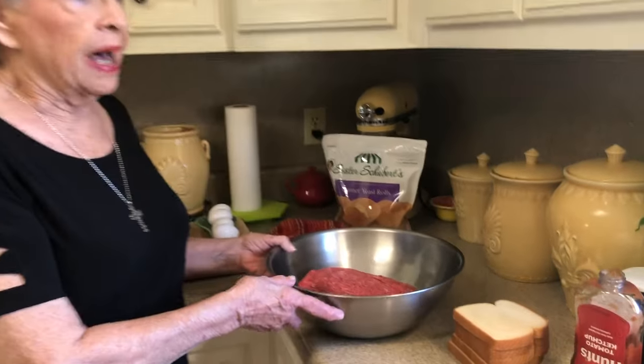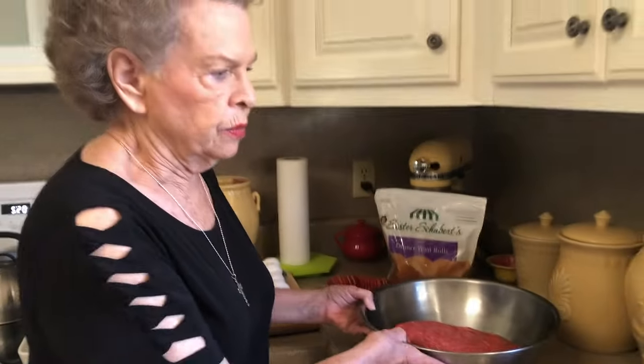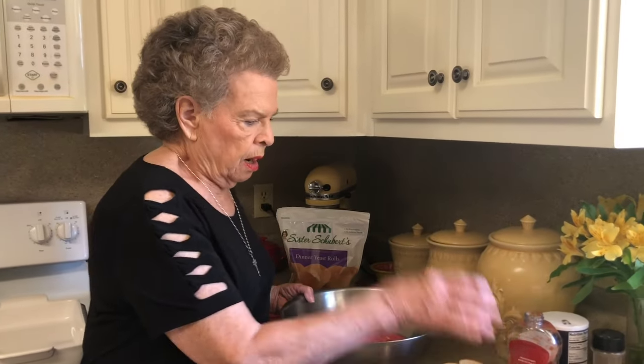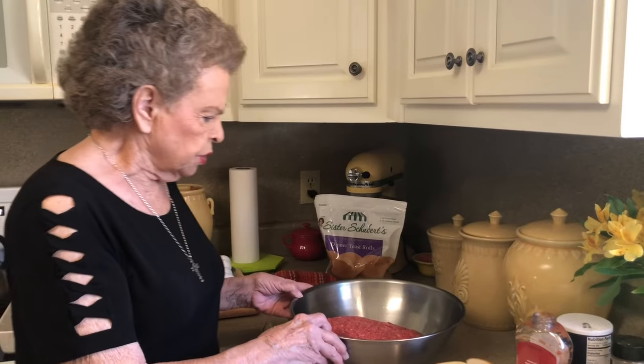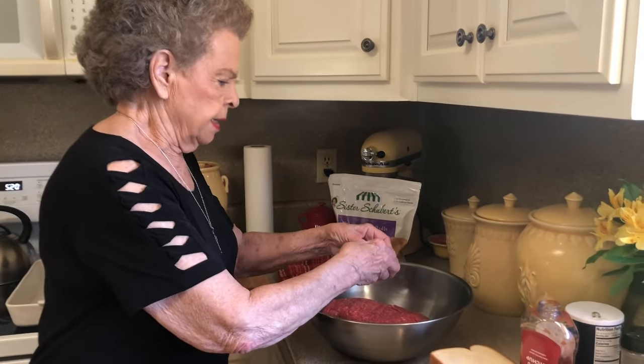I have already opened my hamburger. That is four pounds of ground beef, and I buy the one that's 85% beef and 15% fat. That way you don't have a lot of fat content that comes out. The first thing we're going to do is add four eggs.